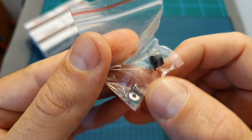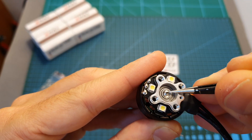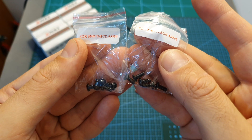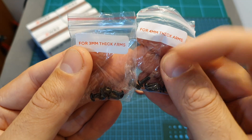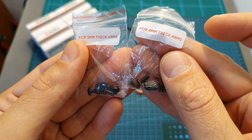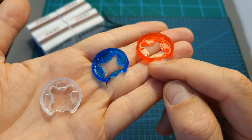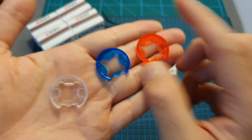Inside the box you're also getting a bag with a motor nut, an M2 screw, and a washer for the motor shaft, plus two bags with 5, 6, and 7 millimeter M3 screws. I think it's great that Emax added an indication for the arm thickness on each bag, and also included an extra screw.